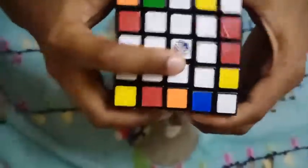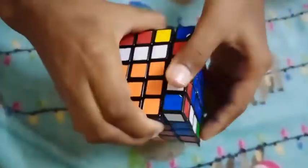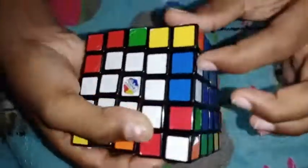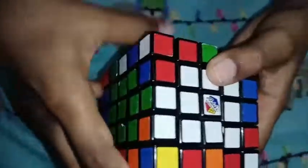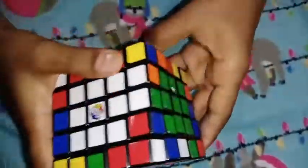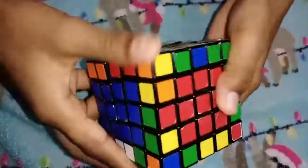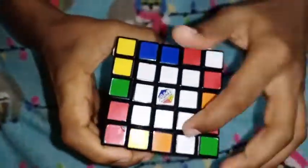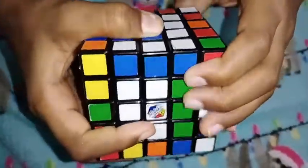Now we are going to set the two characters in the left and right. Now we are going to set the unpaired edges.